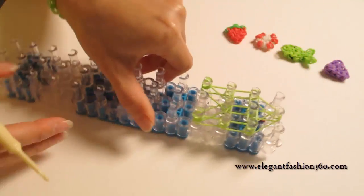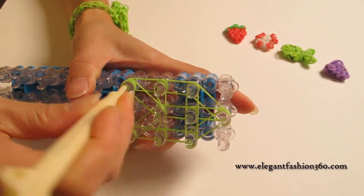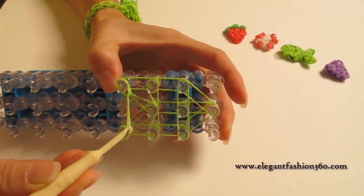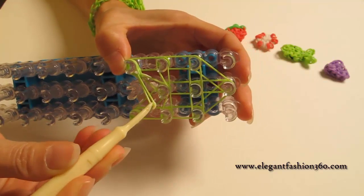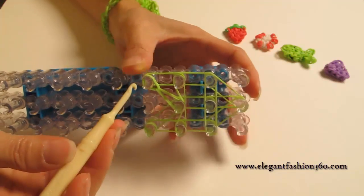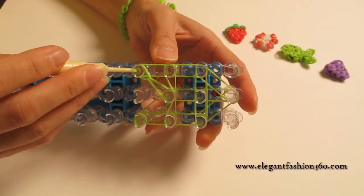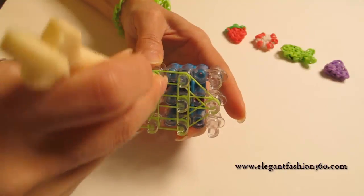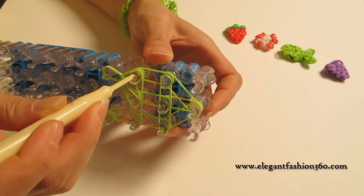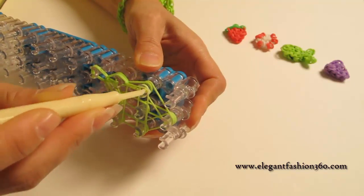Now we're going to rotate our loom and start looping. We reach under the cap band, grab the first one, hold on to your cap band, and you will see the teardrops forming. Then hook it back to the center from here to here. Now come back here, reach in, grab the bottom one, and hook it to the next one.